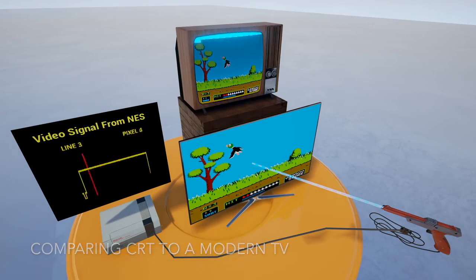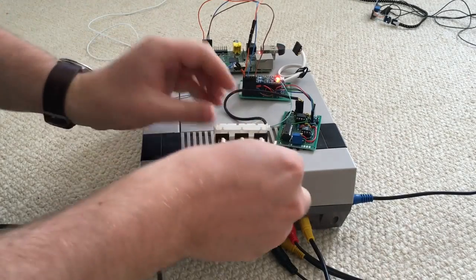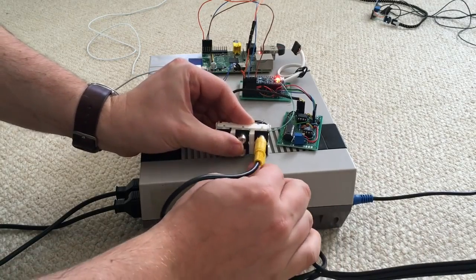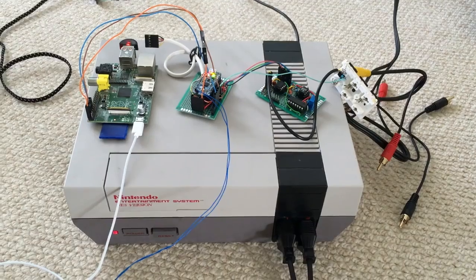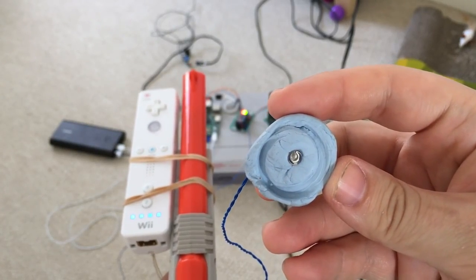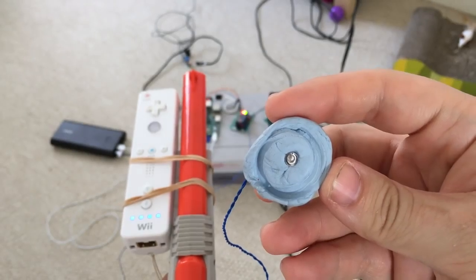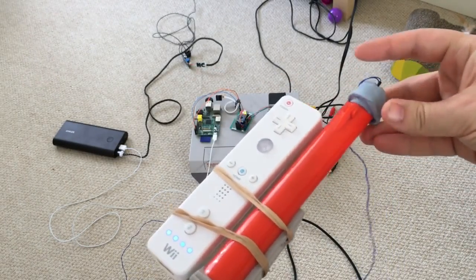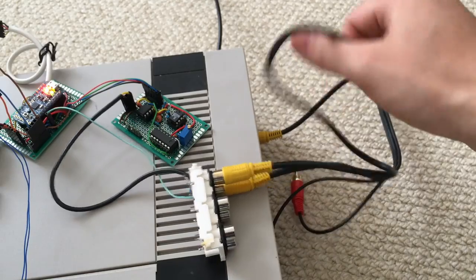This is where my device comes in. The video signal coming out of the console gets split between the TV and my device. My device waits for a particular pixel, checks if it's bright, and flashes an LED if it is. The LED gets inserted into the barrel of the gun, mimicking the flash of light on a CRT TV. This removes all the delay introduced by a TV because it's no longer involved.